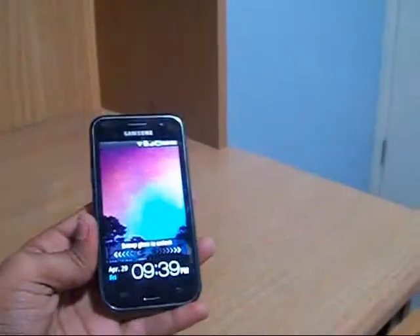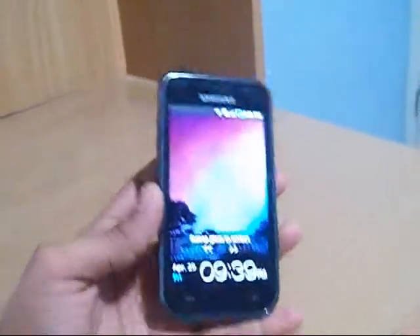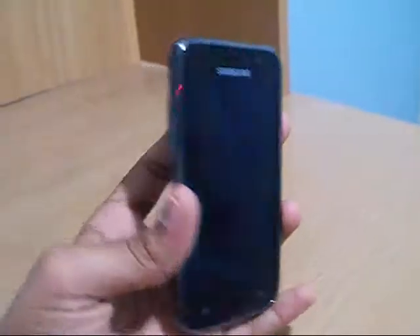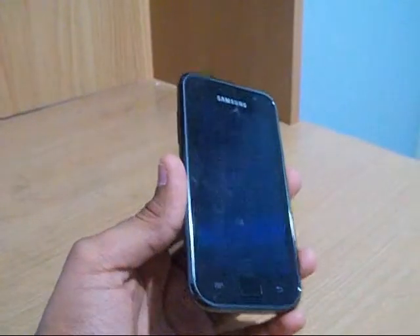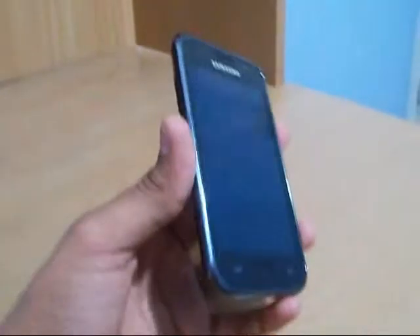Hey guys, this is my hardware review of the Samsung Galaxy S GTI 9000 which runs on Android version 2.2.1 with TouchWiz 3.0. The phone runs on a 1 GHz processor which can be overclocked up to 1.5 GHz. It also has a very powerful graphics processing unit and is capable of up to 90 million triangles per second.